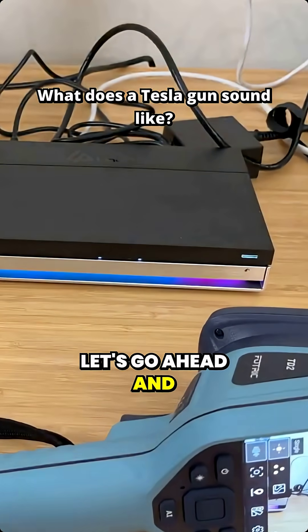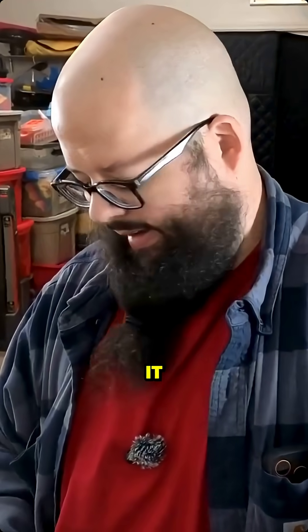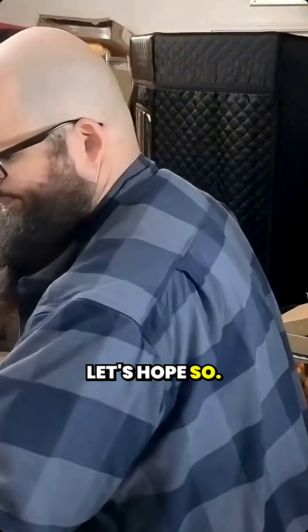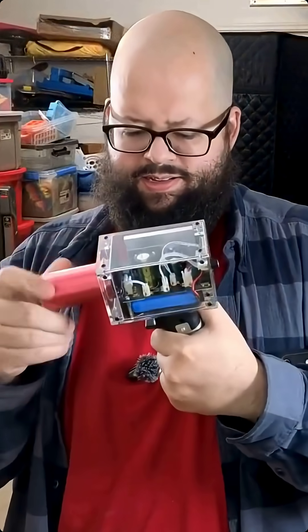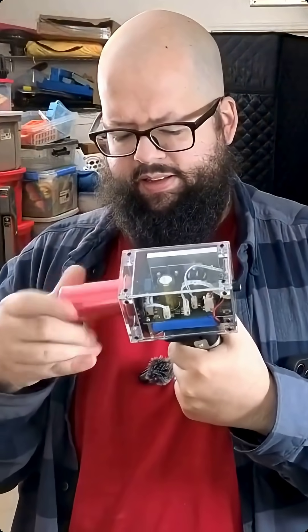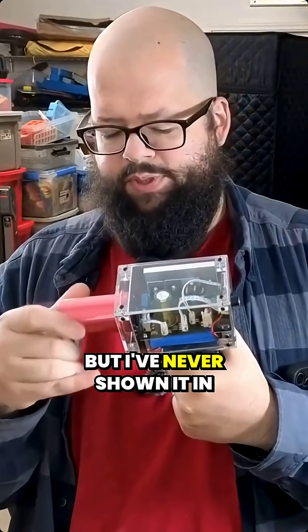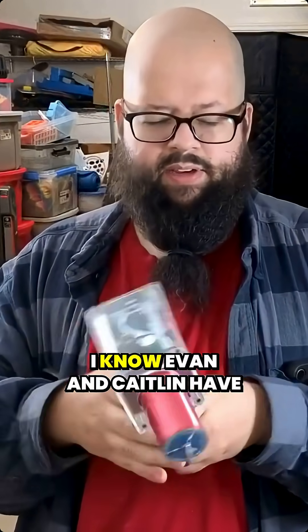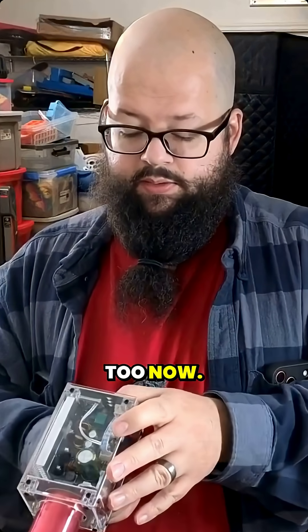I have my Tesla gun, let's go ahead and get that out. I really like this thing — it's not practical for much but it's pretty fun. It should have a charge, let's hope so. Let me thread that on there. I've seen a bunch of YouTubers get these. I think I had mine first but I've never showed it in a video. I know Evan and Caitlin have one, and I think William Osman has one too now.